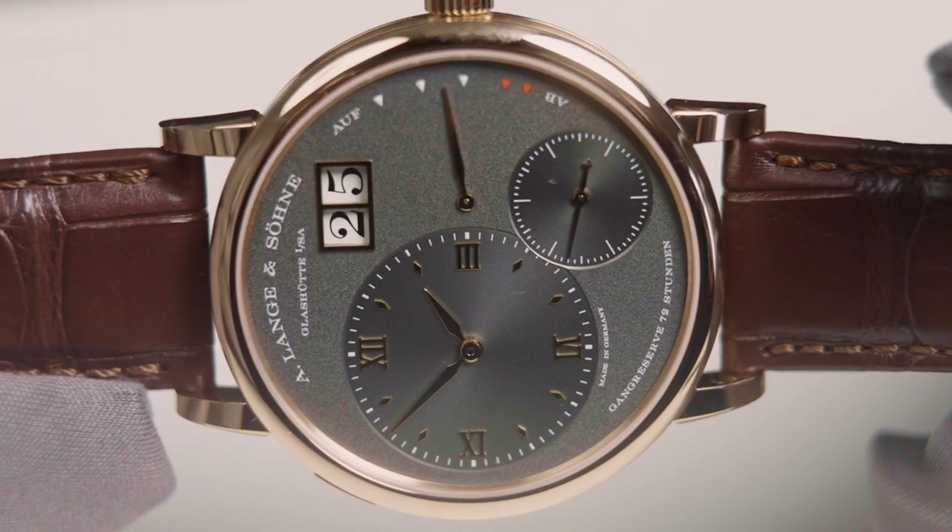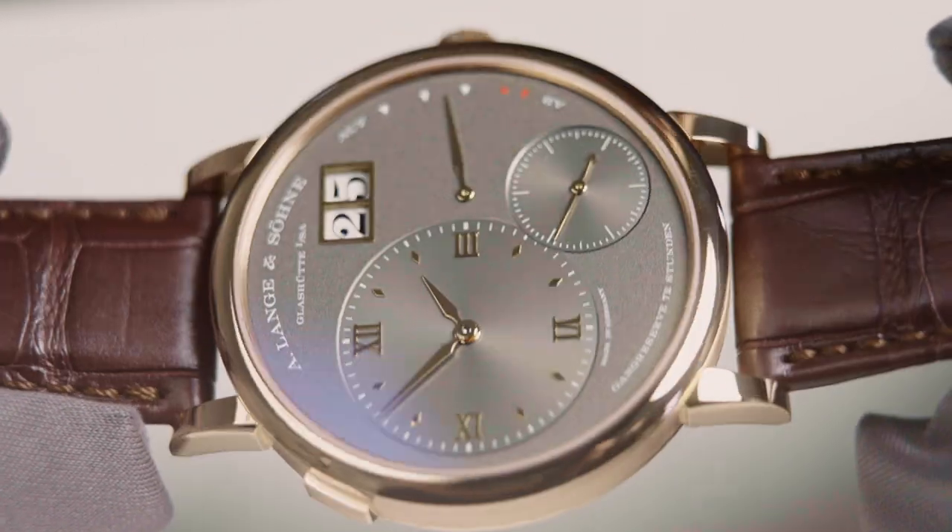How to refine a classic — like the Grand Lange 1, for example. We worked on the watch case to make it slightly thinner and managed to reduce the thickness by 0.6 mm. You may think that sounds like nothing, but for a watchmaker that is huge and a big achievement.